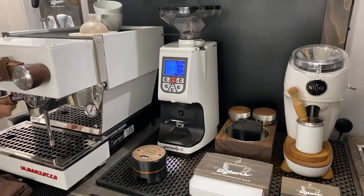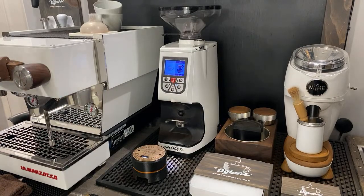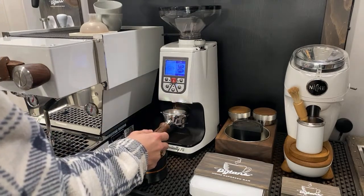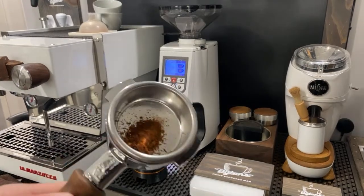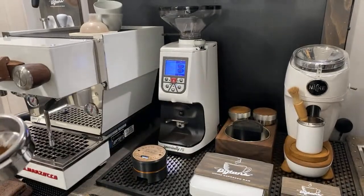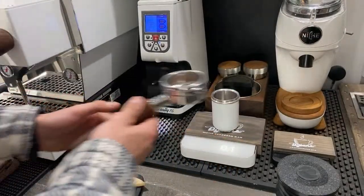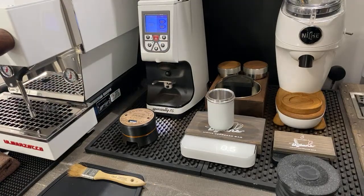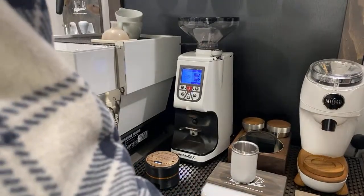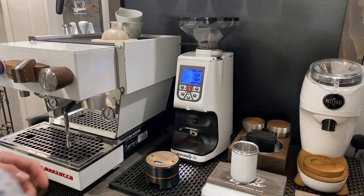Right now there are really no beans inside the hopper except for the retention. Let's just run it on a full shot and see what's left. You can see there's a decent amount of coffee still stuck inside the machine. So let me weigh that — it's at zero grams. It's holding back 0.5 grams. That's not too terrible, but that was after I already purged it once before the video started.